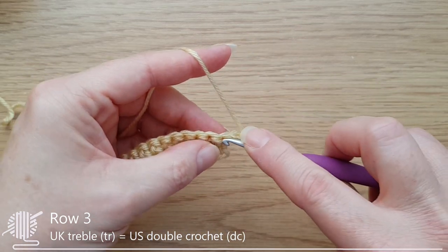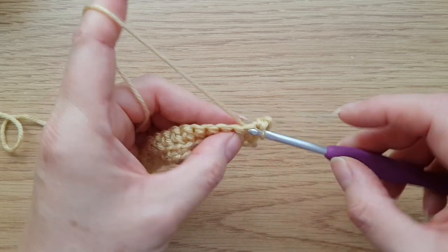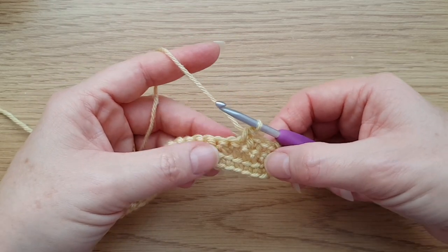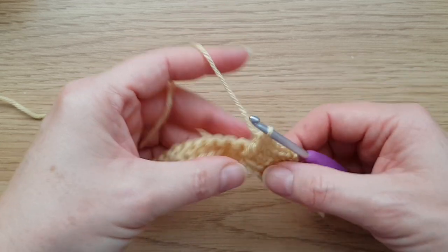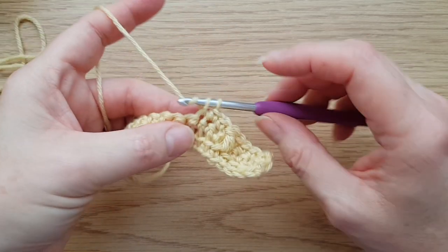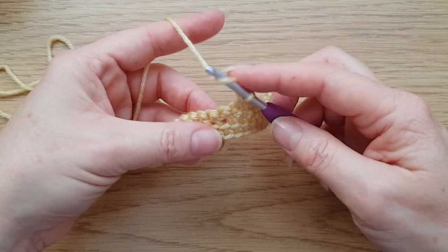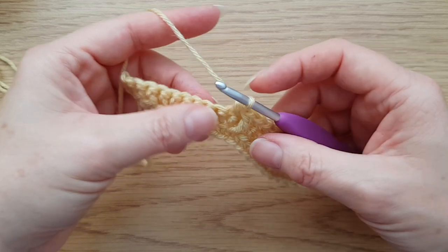So the pattern starts — before the repeat begins, we need to do two double crochets, always through both loops. The repeat is nice and simple: two double crochets, then a front loop treble two rows down — just like ordinary overlay mosaic crochet. Then the repeat ends with three double crochets. So ending with three double crochets and starting the next repeat with two more gives you a run of five double crochets, and then a treble dropped down. That is how you create the textured pattern in jacquard mosaic.